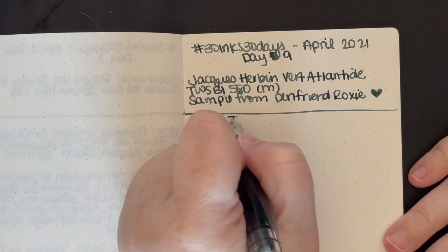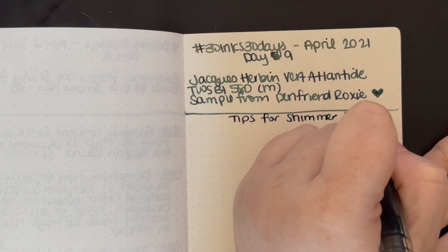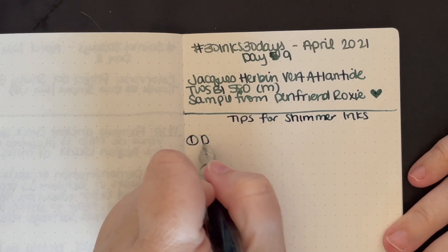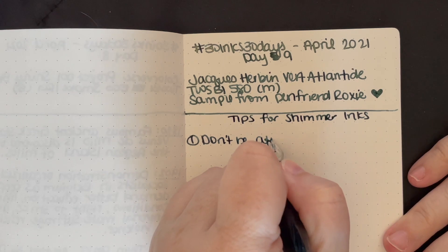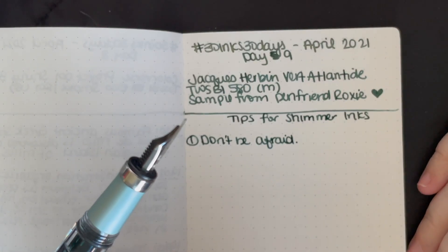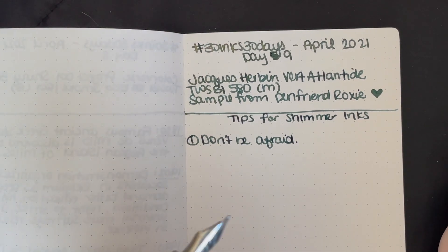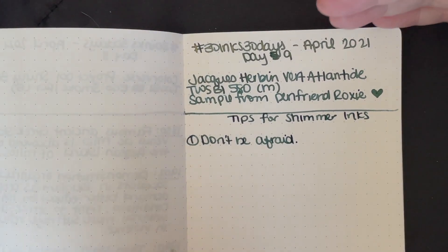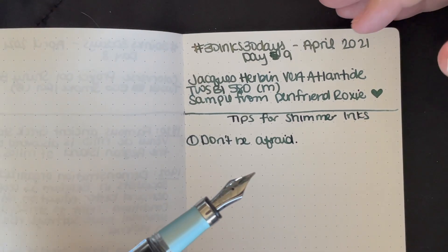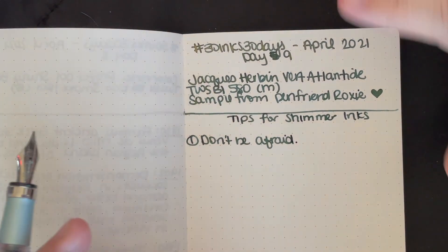Tips for using shimmer ink. Number one: don't be afraid of them. They're just ink — they have some glitter in them, but it's really not that big a deal. It seems like it should be a bigger deal than it is, but if it was truly that awful, they wouldn't make it. These are well-respected pen companies. Jacques Rabanne's been around 350 years. Diamine's been around forever and has a whole line of around 20 shimmer inks. If they didn't work, they wouldn't make them.